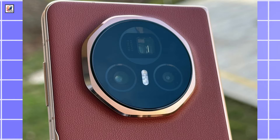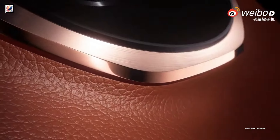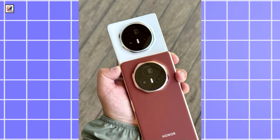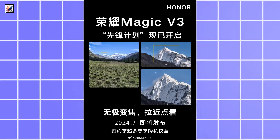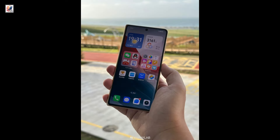The Honor Magic V3 comes with an octagonal-shaped protruding camera island on the back panel. It features a 50MP main sensor with OIS, a 40MP ultrawide-angle lens, and a 50MP periscope telephoto unit with support for 100x digital zoom and OIS, along with a 20MP front-facing camera.